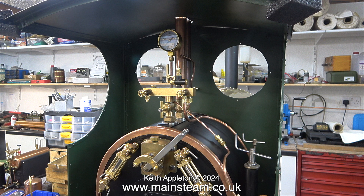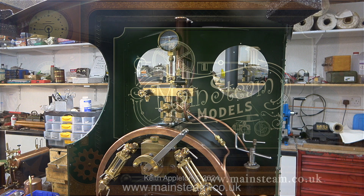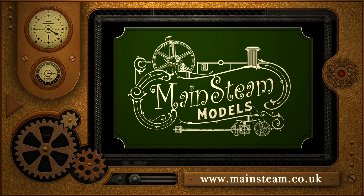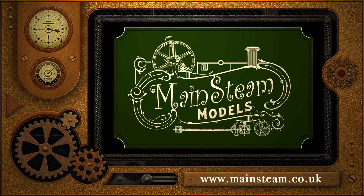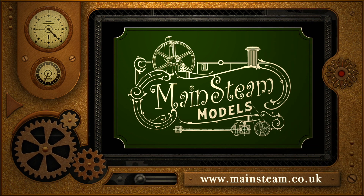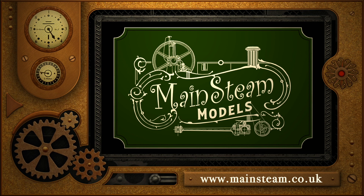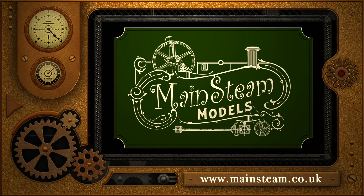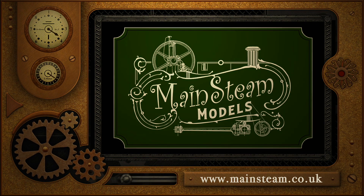And that's it for this episode. Stay safe, stay healthy, thanks for watching, and I hope you found it useful. Please take the time to visit my Mainstream Models website and click on the section that says Video Playlists — by doing that you can find other videos you may like to watch, and by using the playlists you can watch the videos back-to-back.